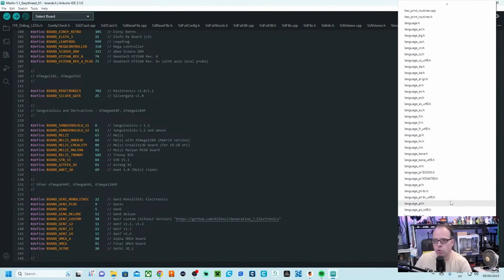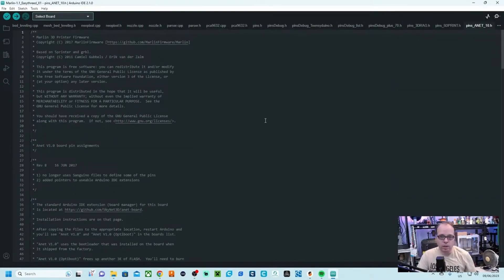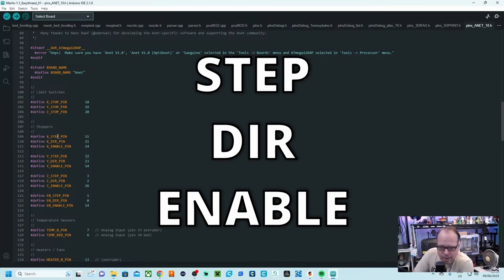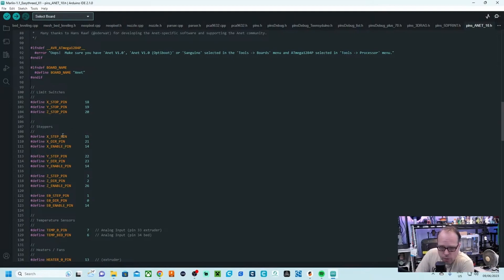I also need to check out the pins for the ATmega1284P Sanguino / Lollu. I've got here a file called pins_ANET_10.h — that's the one I need. I click on it and now I get the pins. There you go — these are the limit switches: 18, 19, and 20. So for the X stop pin it's 18, Y stop pin is 19, and Z stop pin is 20. For the steppers you have a step pin, direction pin, and enable pin for each stepper motor.